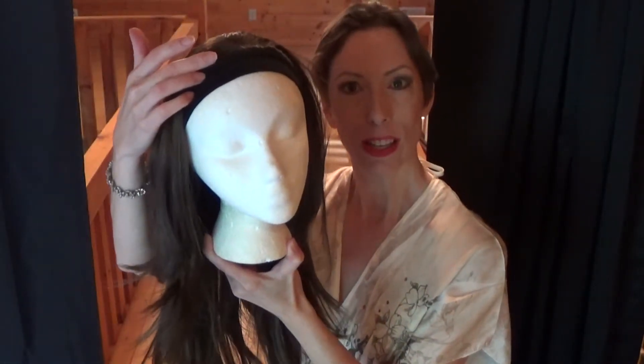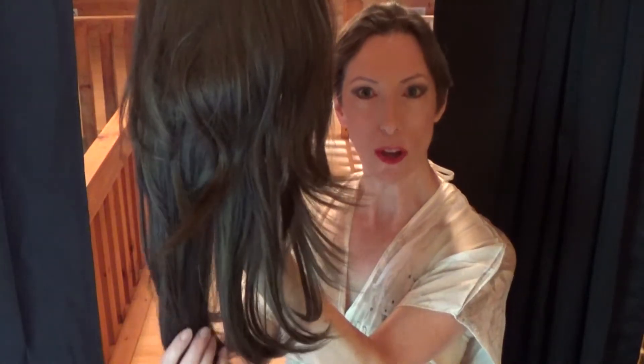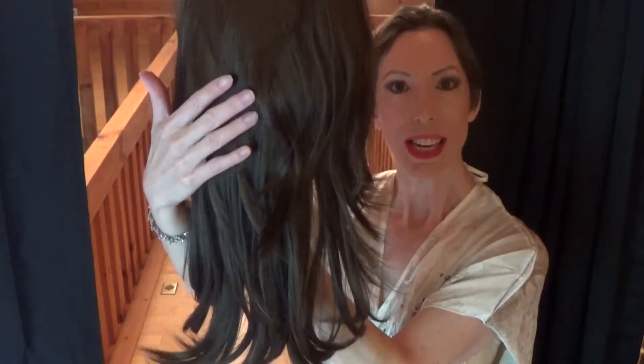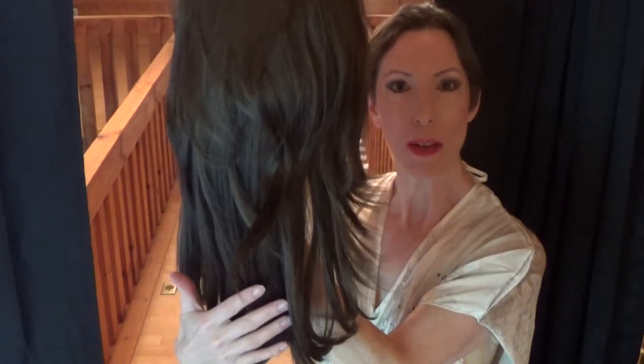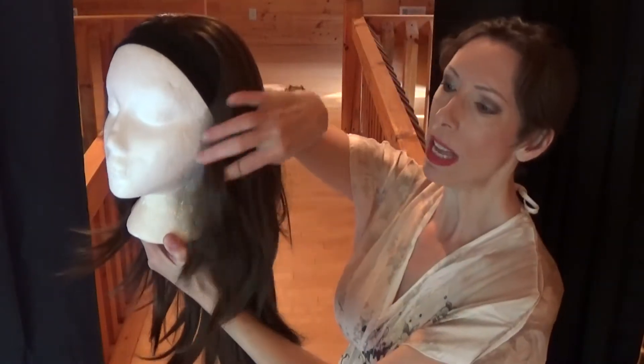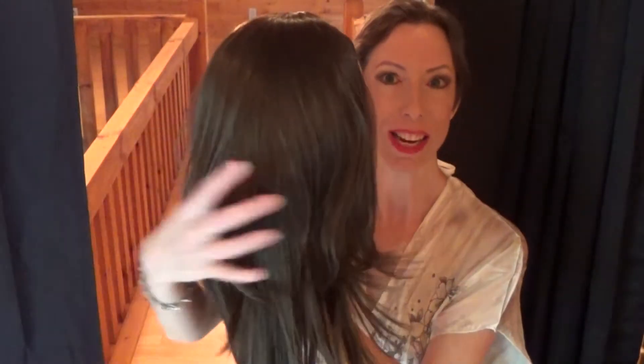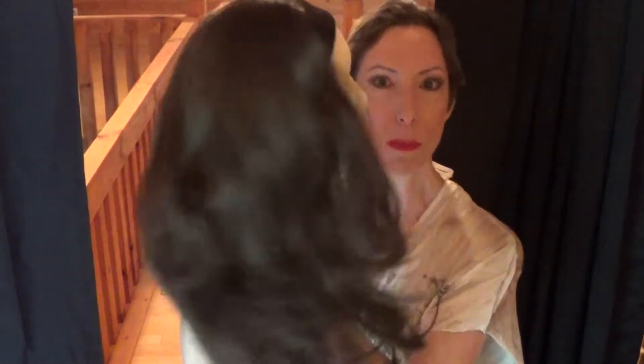This wig features a headband that's very soft and comfortable. The fiber is synthetic, high quality, and ultra long. Luscious is 18 and a half inches long. The style features layering throughout — long, luscious layers that have great movement.